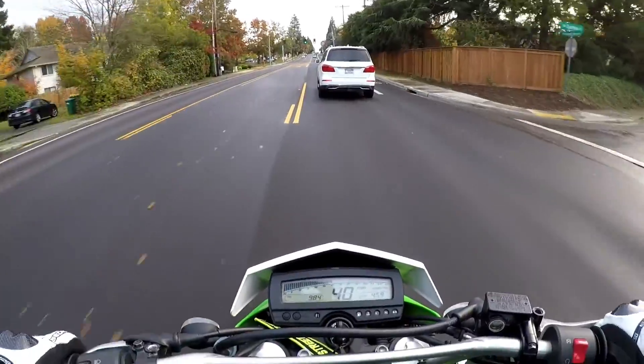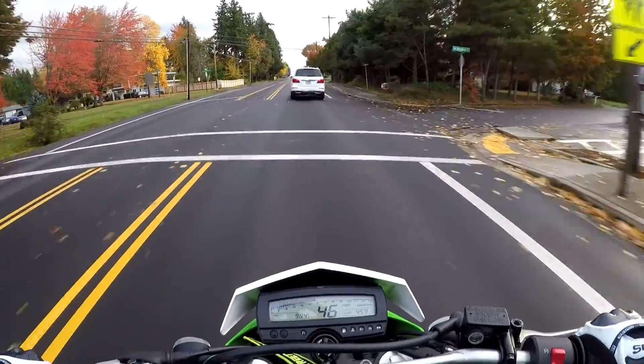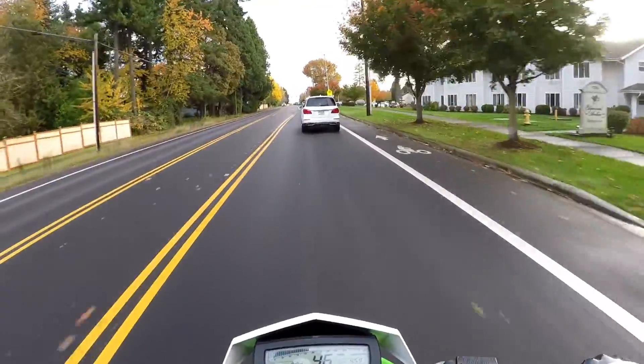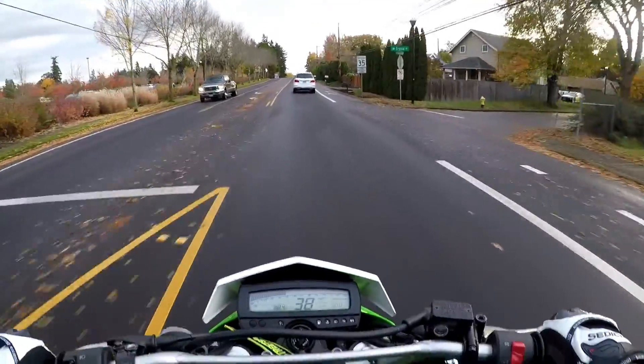I'm going to continue to work on the EJK and see if we can squeeze a little bit more performance out of it. I'm going to go to the mall, see if the lot's dried up a bit to practice some wheelies. If not, I'll drop back and see where I can probably add some fuel.